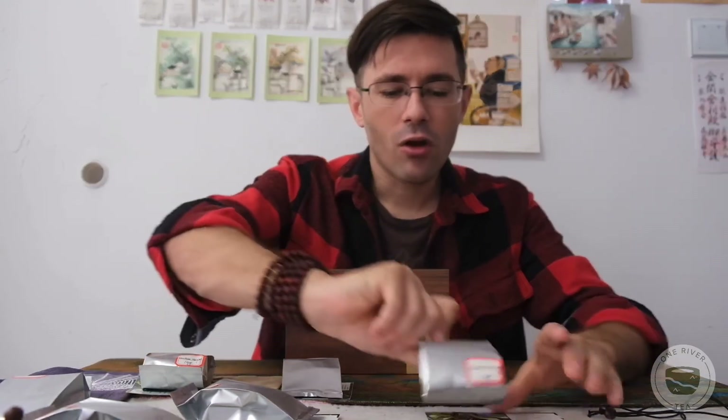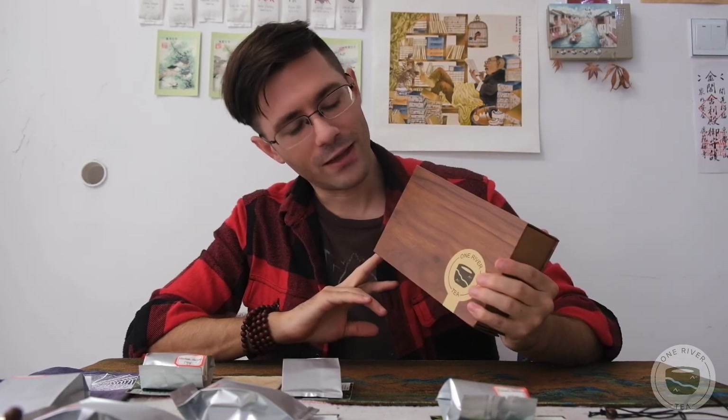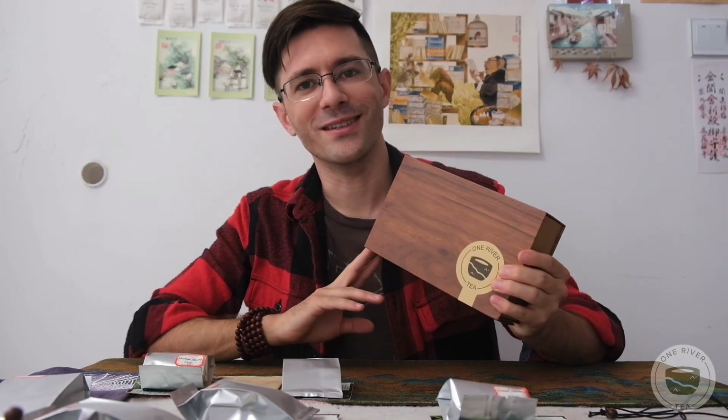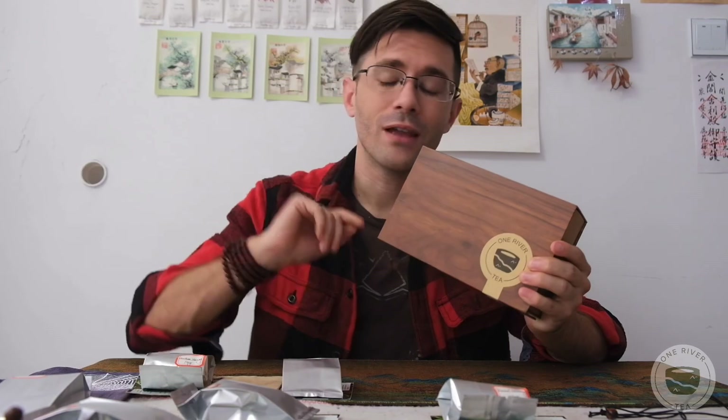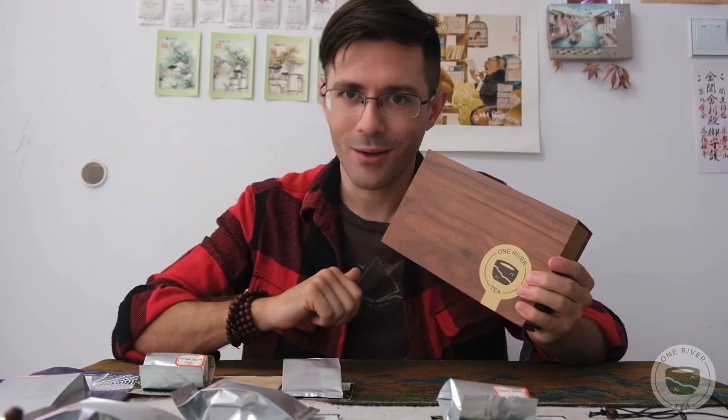I'll go through all these teas and start drinking them. I'll put all the videos into a little playlist, so if you get this Dan Song sample box, you can drink along with me as you do your sessions. That's all I have to say for that. Hope you're having a good day, and if you like this video and our teas, give us a like, subscribe, and check out these channels I'll start creating. All right, see you guys later. Cheers.